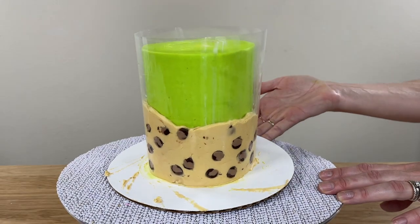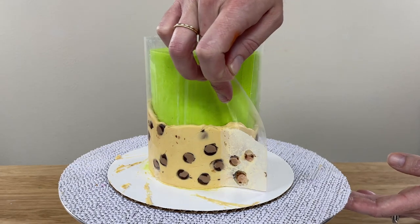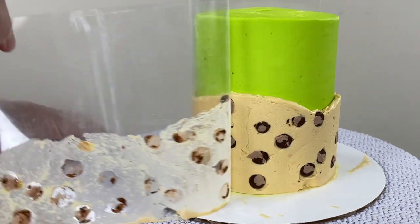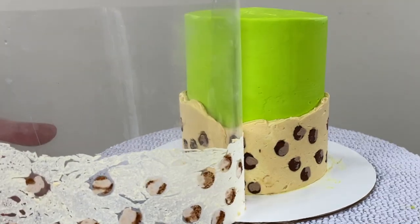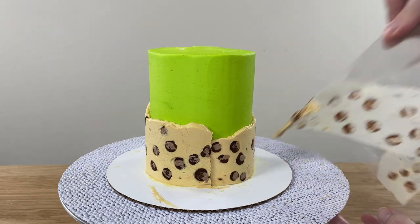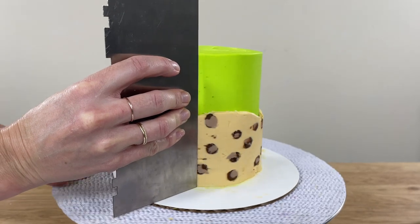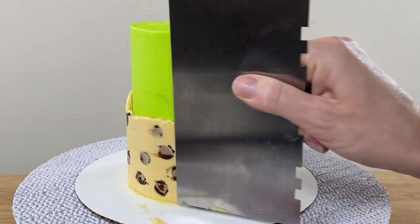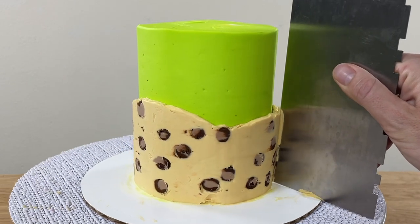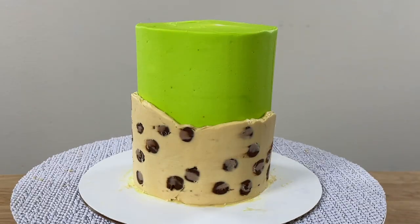Now the exciting part — revealing the leopard print frosting! Take the cake out of the fridge, pinch the top corner of the acetate, and peel it off the cake, leaving the leopard print frosting behind attached to the cake. I love my four-minute buttercream because it firms up and sets well and makes so many cake decorating techniques possible, like this one! When you've peeled the acetate off, use a frosting smoother to scrape around the cake a few times, paying particular attention to the join where the two ends of acetate met, where you'll have a ridge in the buttercream that you can flatten with a bit of pressure on your frosting smoother.